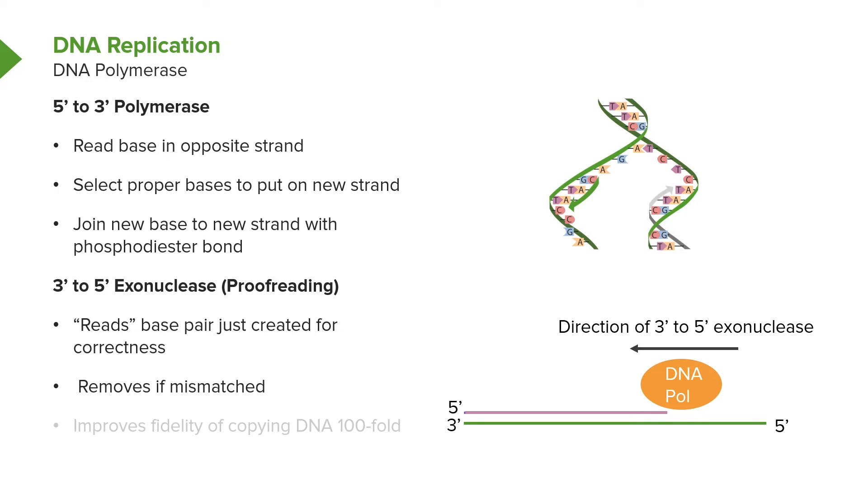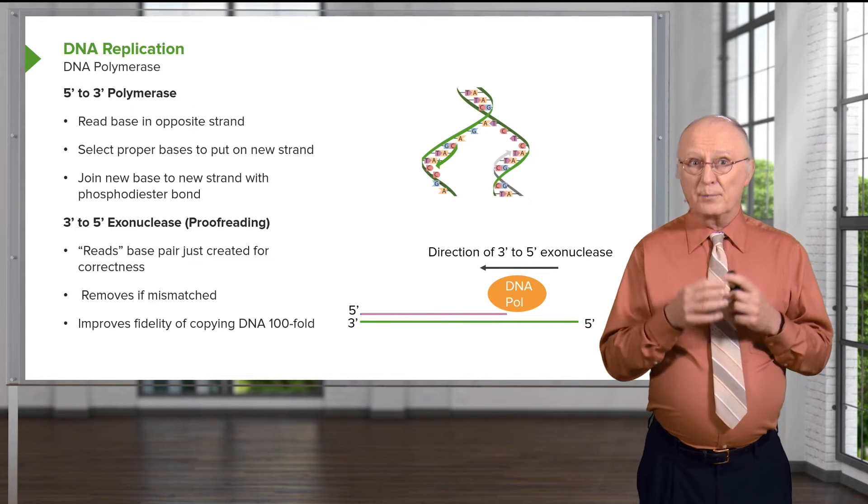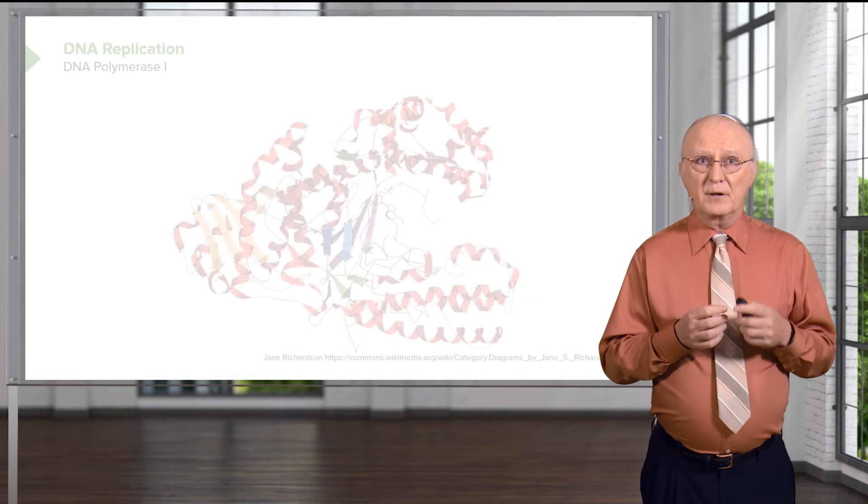It backs up using the 3' to 5' exonuclease activity, as you can see in the schematic — and that literally is a backing up and a chewing out. It's literally taking out what it put in. And if that happens, the correct base can then be put in by advancing in the proper direction. Proofreading improves the fidelity — that is, the accuracy with which the DNA is copied — by a hundred-fold. That's remarkable, especially for a process going as fast as DNA replication.